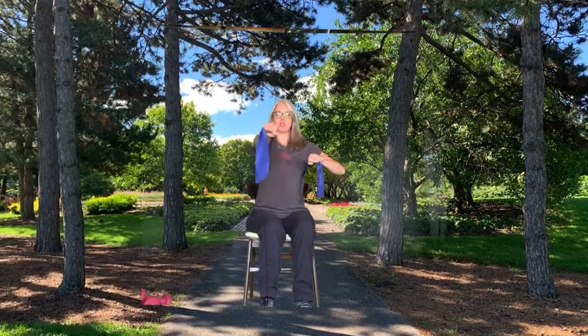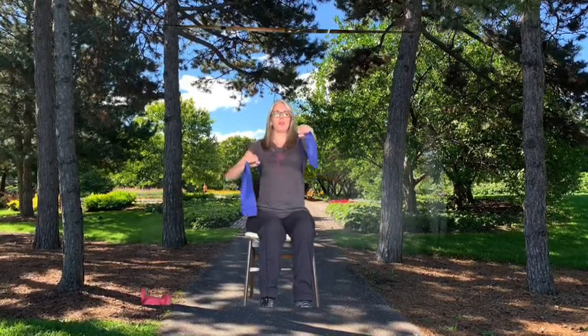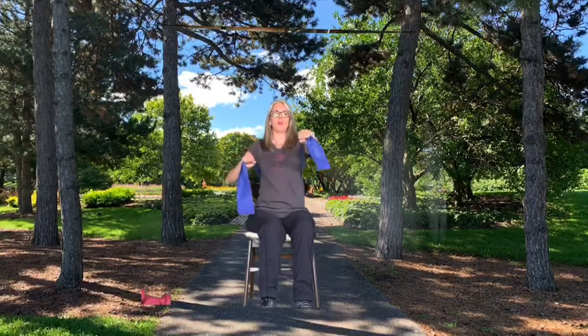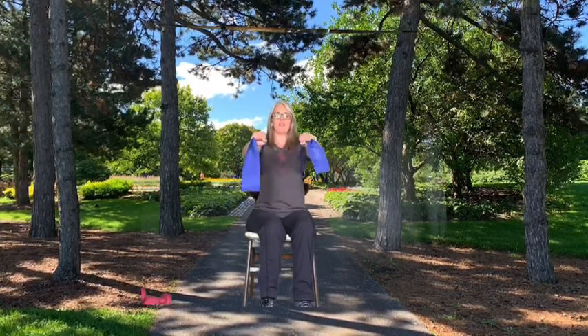Start with putting your band behind your back, underneath your arms. You want to grip it fairly close to your chest. Lift your elbows up, your palms are facing down. We're doing the chest press, pushing forward. Let's do the rest, both arms together. One more — this is 12 repetitions. If you want to do a few more, go right ahead, I'm not going to stop you.